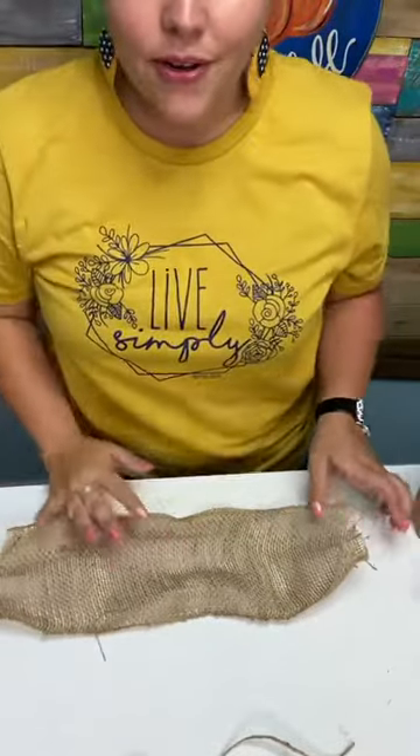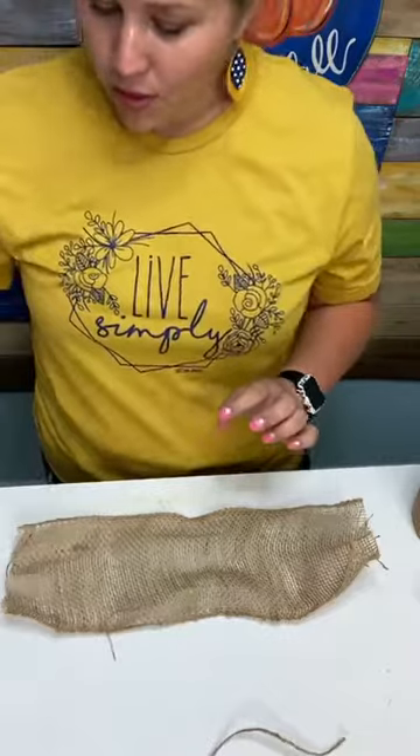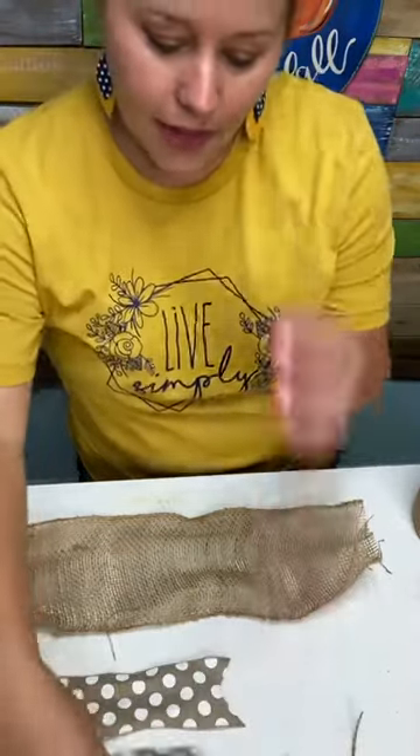Sondra wants to know if you can cut your own door hanger. Absolutely — I would recommend you just cut an 18-inch round. Can you order the board from us? Yes, we are selling the boards for just $12, which is about the price you'd pay at Hobby Lobby at half price.